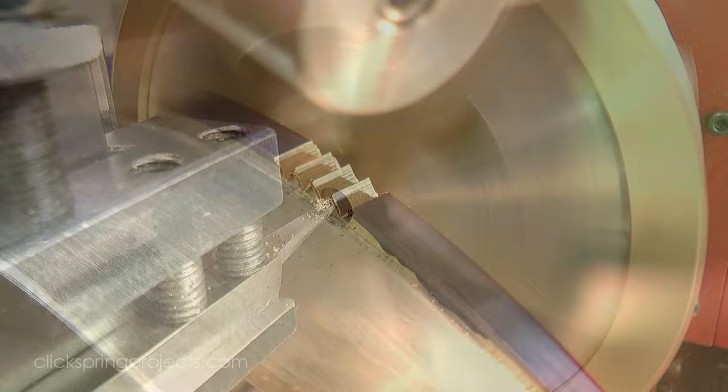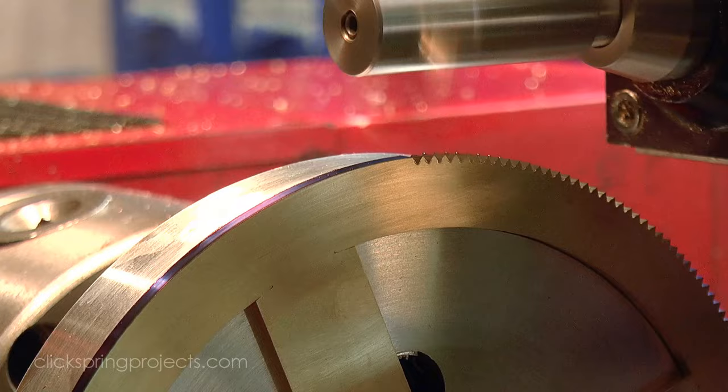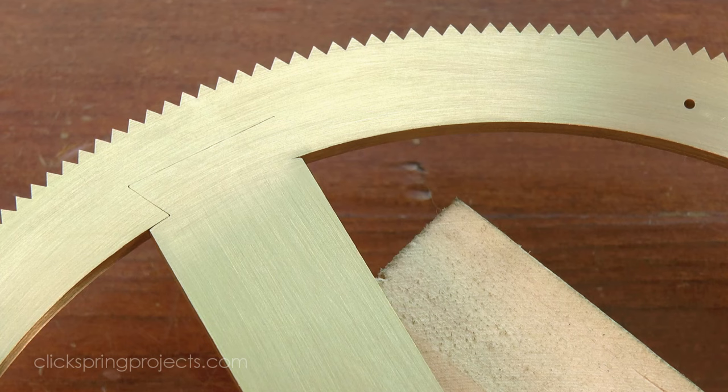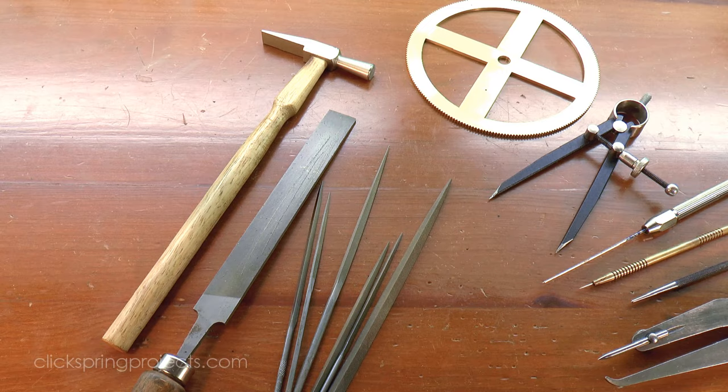The part was then mounted on the lathe and taken to final dimension, all ready to receive some of those amazing triangular teeth. Now there's a lot I'd like to talk about regarding the geometry and formation of those teeth, so rather than make this video too long, I'll save that discussion for a later time. But after completing the first substantial piece of the mechanism, it's becoming clear to me that the story of how this machine was made is going to be as much about the tool technology used to make it, as it will be about the device itself.